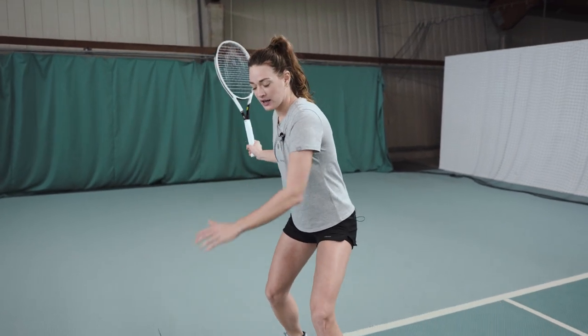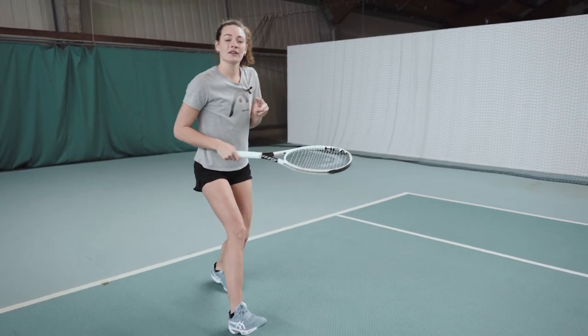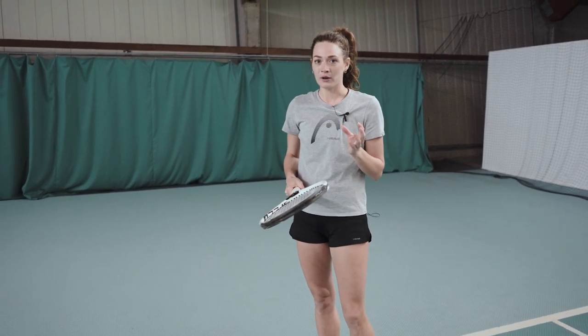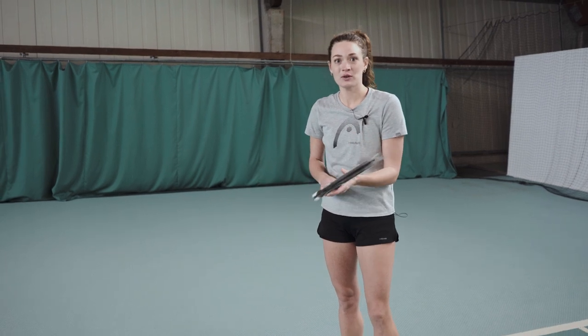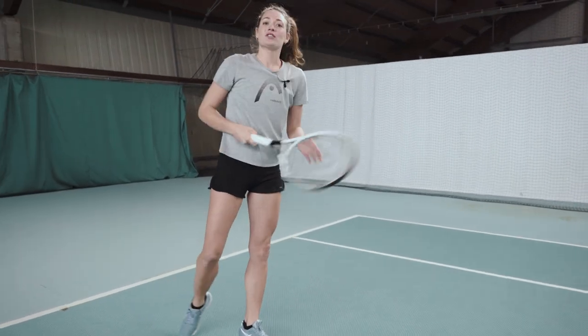It is really important to use your whole body when hitting a forehand topspin, so now we focus on the legs. When you hit the ball you have two options: one is to stay at the same height with your head, not moving too much up and down, and then follow through. The second choice is to use a little jump when hitting the ball, which creates a little more power. Try it out and decide which one works best for you.